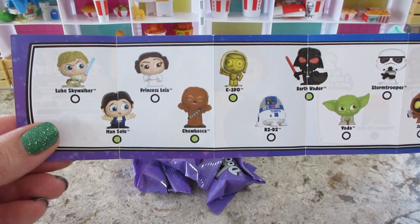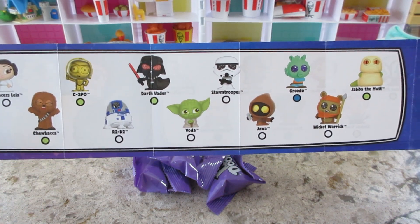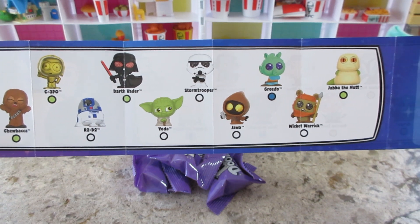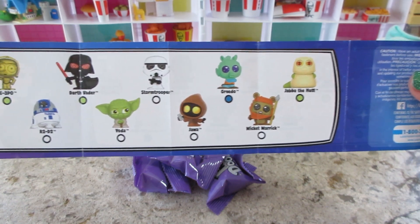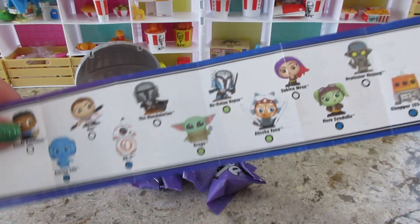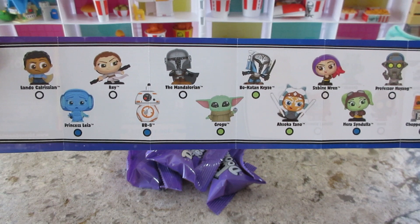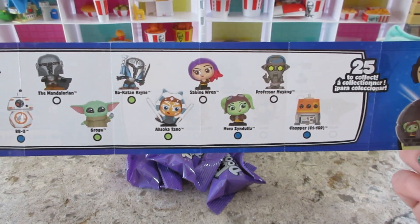There's all the different ones you can collect. I'm hoping for maybe a Jawa or Jabba. I know there's four — I'll probably be happy with any of them. Oh wait, there's more. I do love BB-8, there's Grogu, Mandalorian — those are all good ones. So let's see!